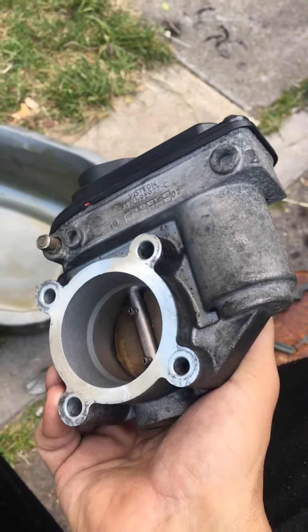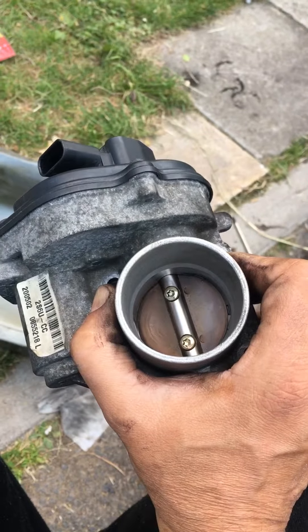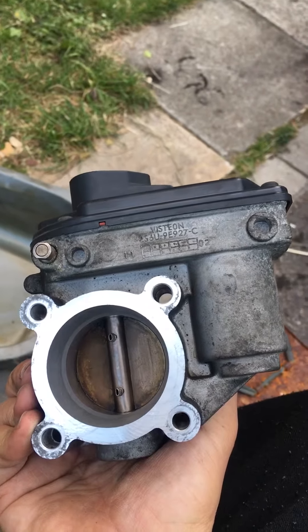This is my Ford Fiesta throttle body Mark 6, all cleaned up. It's only four screws, TX30 or something like that, and one connector. It goes really easy — it takes two minutes to take off.